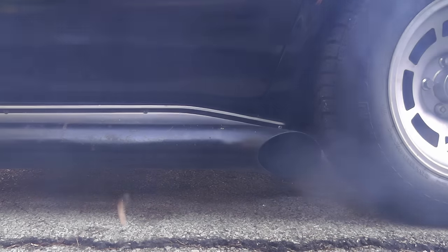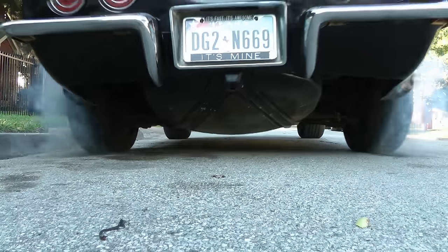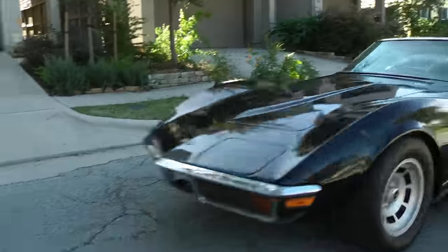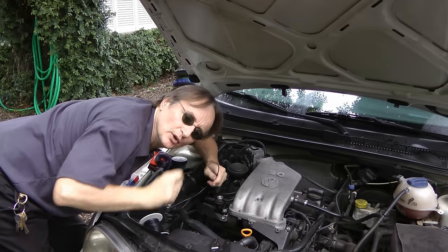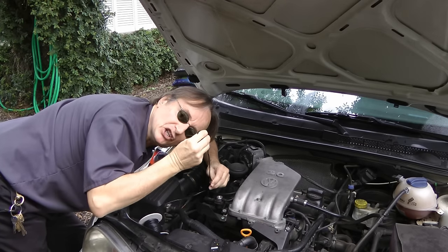Rev up your engines! It's time for ScottyKilmer.com. If your car is having a problem with its wiring, then stay tuned, because today I'm going to show you how to fix bad wiring by splicing in new wire.